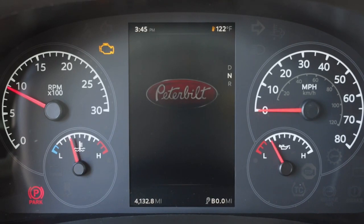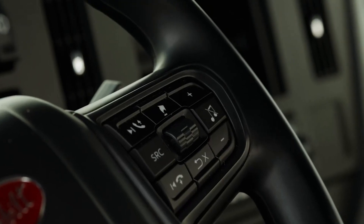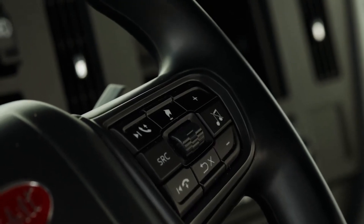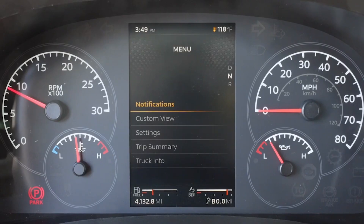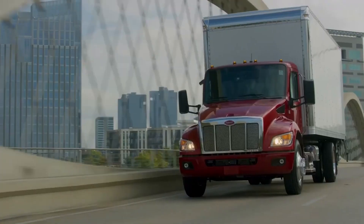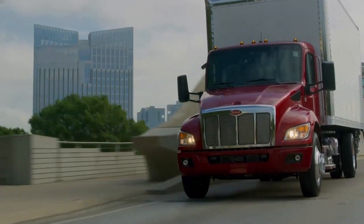Located just behind the steering wheel is the seven-inch interactive display. The scroll wheel is used to browse through different menu options on the display. The back or cancel button can be used to suppress pop-ups or exit out of a menu. The parking brake must be set to access the display menu.